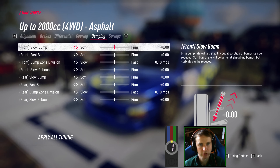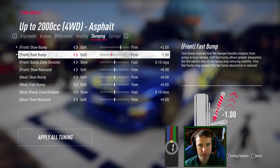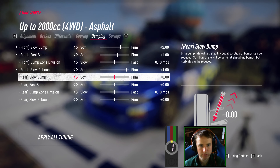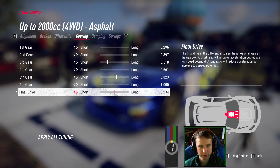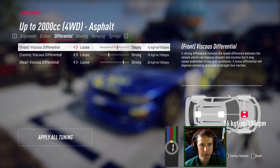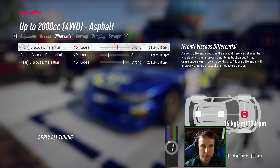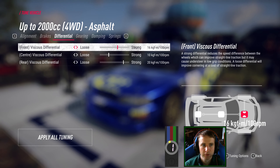For dampers, I'm not sure what to do, but I think I can go pretty firm — don't really need to absorb bumps quickly. For the fast part of Germany, go decently high. Six gears, keep that in mind. For the diff, I don't recognize this type one — it reduces speed but cuts a strong differential cornering at the cost of straight-line speed. I might leave the diff alone; it's just a viscous differential.